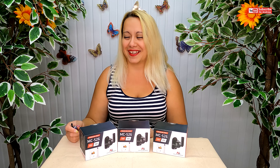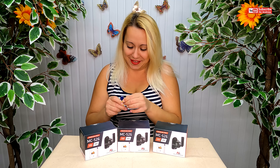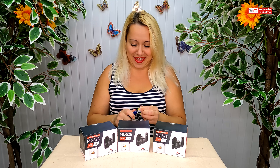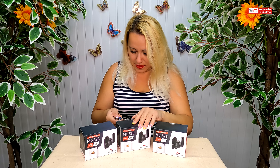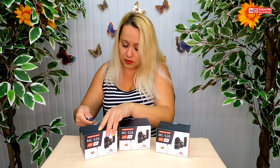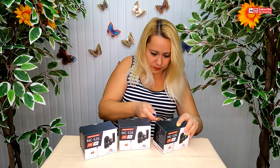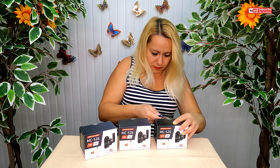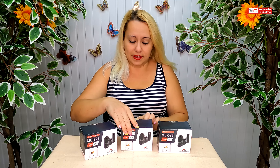Which one to open first — this one, this one, or this one? All at the same time! Yes, of course. I need my unboxing knife. I'm going to open all of them now.